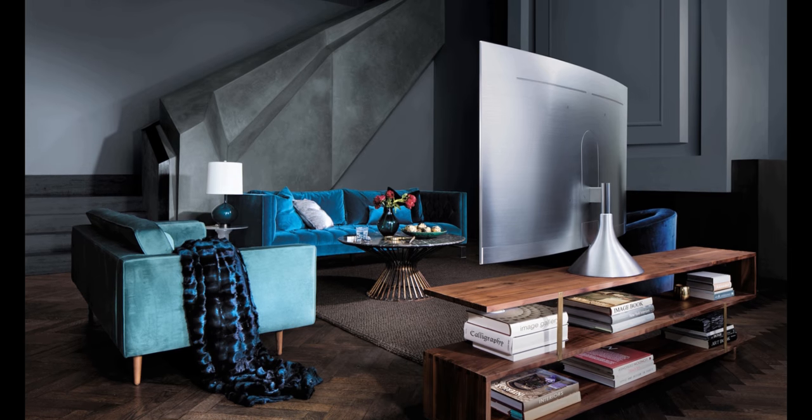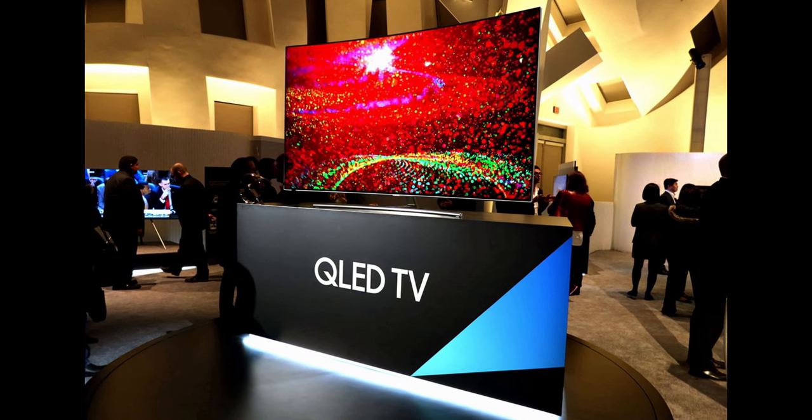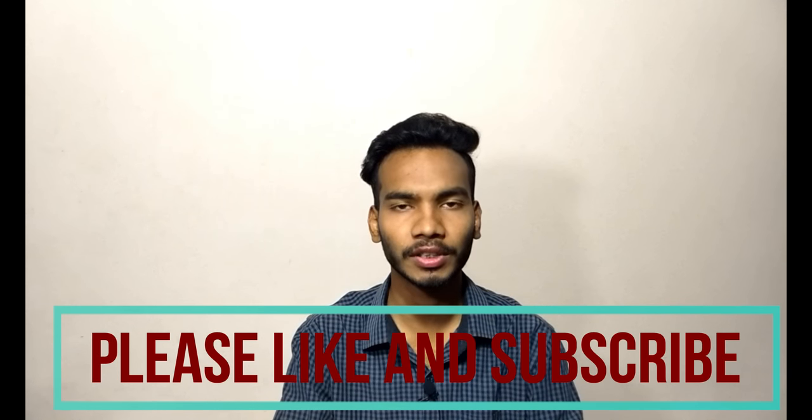Samsung is packing all those smart features into this TV. So this is all about the technical specifications and the high-end premium Samsung QLED smart TV. If you liked this video, please hit the like button and subscribe to our channel Tech Trace. Thank you for watching!